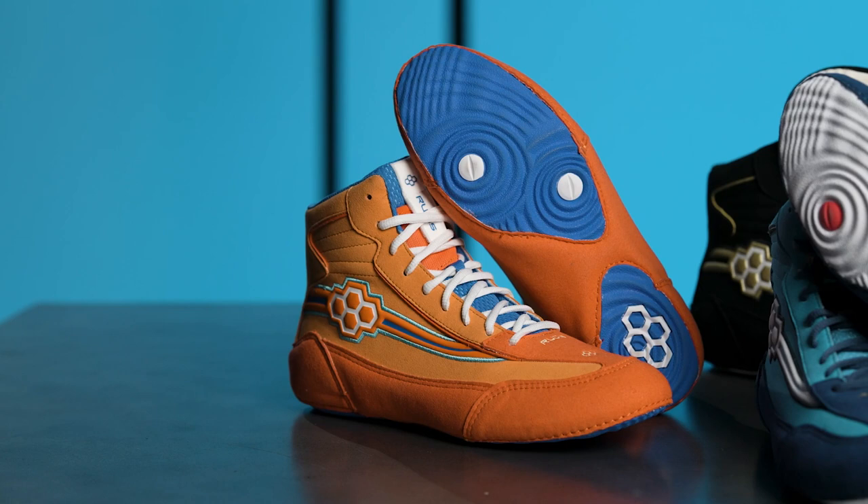What's up, guys? It's Collin Moore with Rudus Wrestling. I'm going to go through an unboxing of Rudus' new style shoe, the 95s.